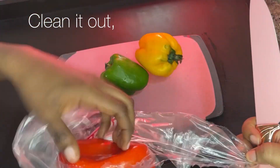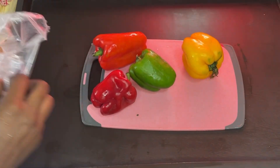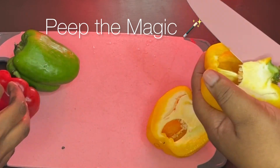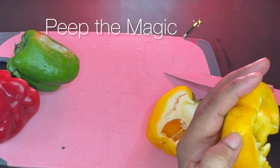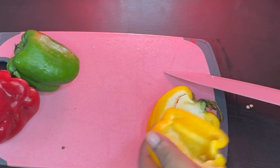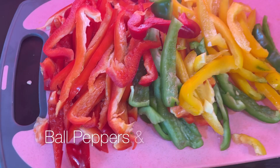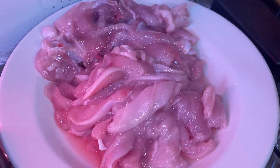I'm using all of the colors of bell peppers I can find here in Nigeria. I'm just going to cut them into little strips — watch out for the magic here! I'm going to snap and all my peppers will be cut, but really I did cut them before editing the video. My peppers are ready — look how pretty it looks — and my chicken is cut into strips, washed and set aside.